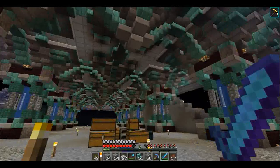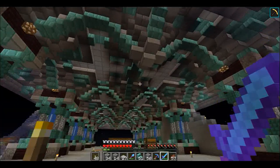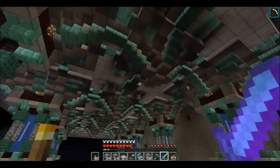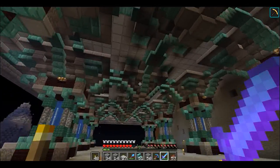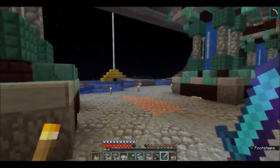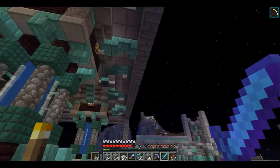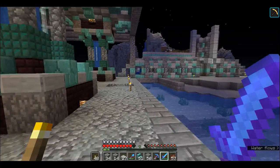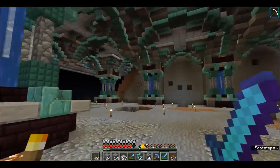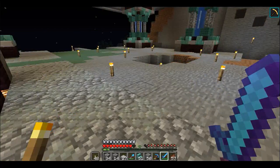That building looks pretty awesome. We did come down like we mentioned several videos ago when we were building the pillars - bringing the center down in the middle so when you look at it you can see a really nice design. It took a while to figure this out. We've got to design our back wall, handle the top, and I want to put some accents along the edge here on the front, remove the cobble, and put a railing along the waterway.